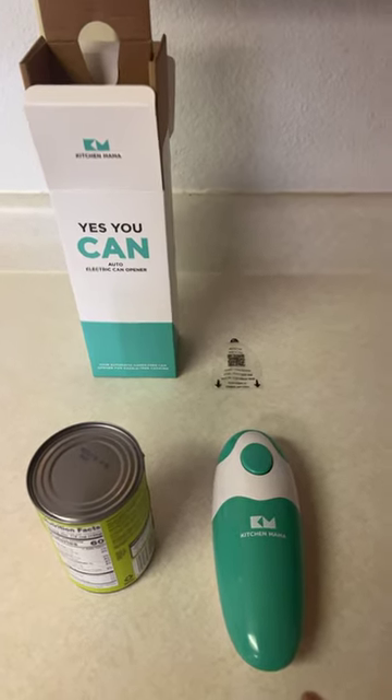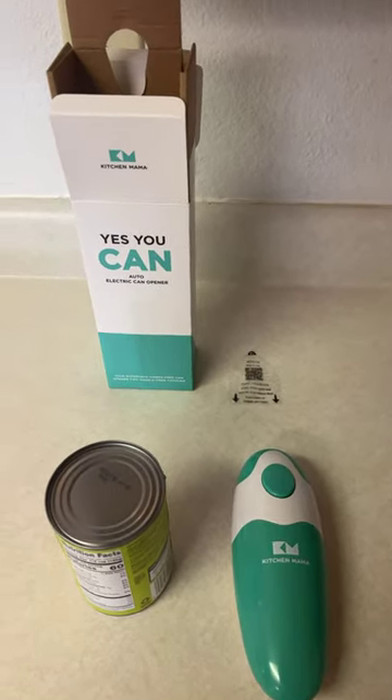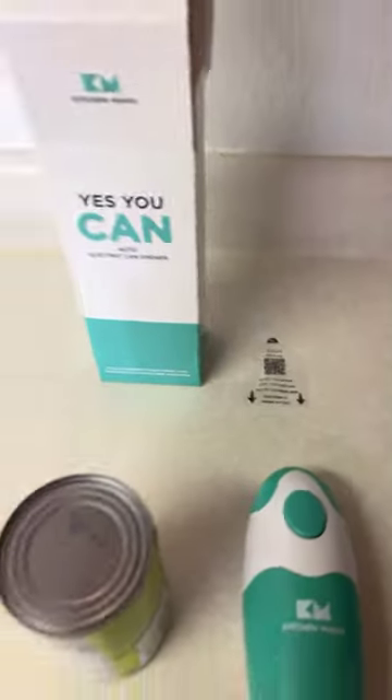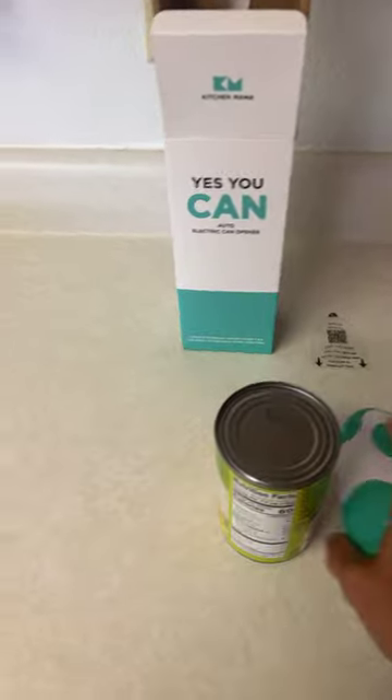All right, today we're going to be reviewing the Kitchen Mama automatic can opener, just took it out of the box. It takes four double-A batteries. There's a little instruction sticker there, so we're gonna give it a try.